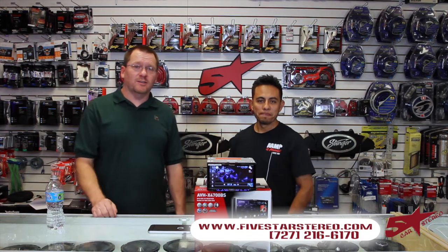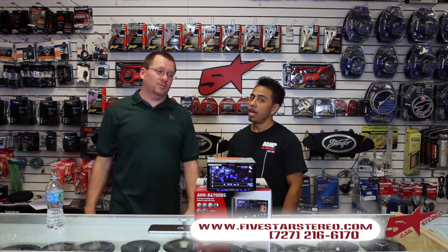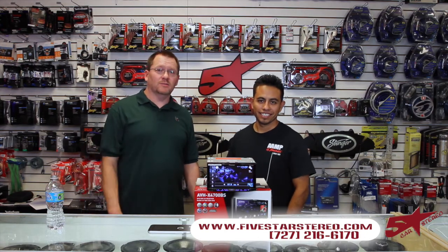We do this twice a week — Mondays and Thursdays. You can find us on YouTube as well as Facebook. Five Star Car Stereo. Like us, love us.